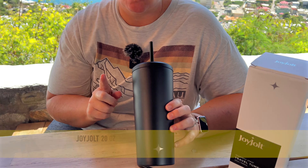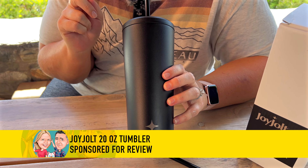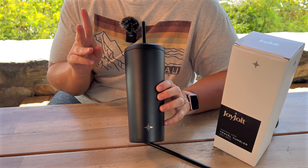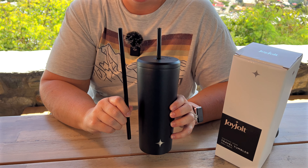JoyJolt sent us this 20 ounce stainless steel tumbler for our review. We've got this beautiful black, but it does come in lots of different colors. A couple things that I absolutely love about it — first, it comes with two straws.